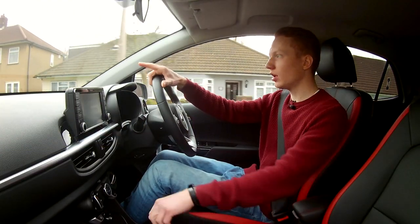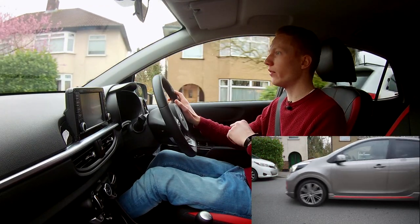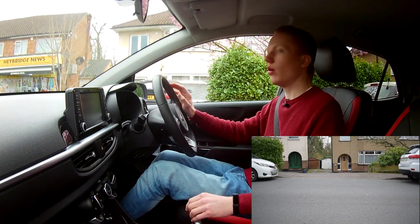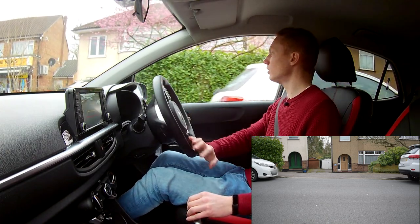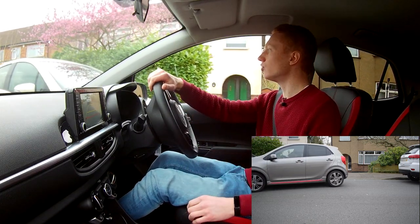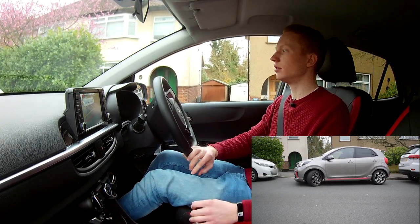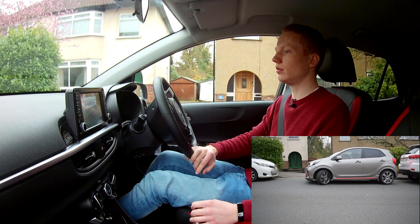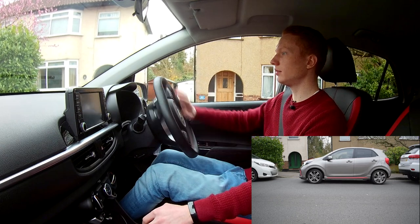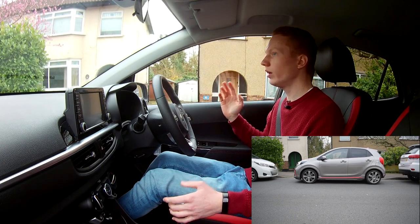I'm now going to park this car in between those two cars. None of this is set up at all — the only thing I've done is position the camera. It's doing this dead easy. There we are, parked neatly right in front of someone's driveway, but it's okay, I'll move.